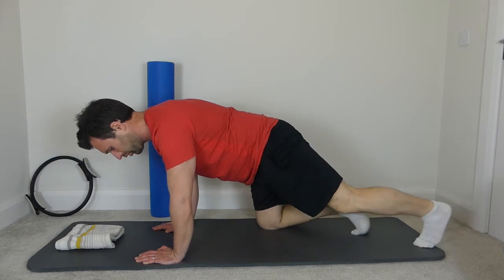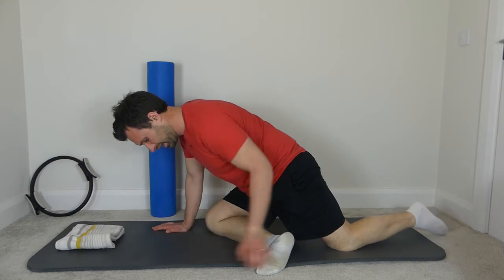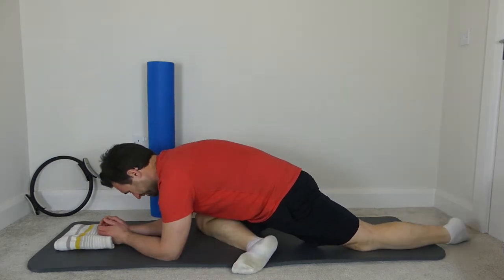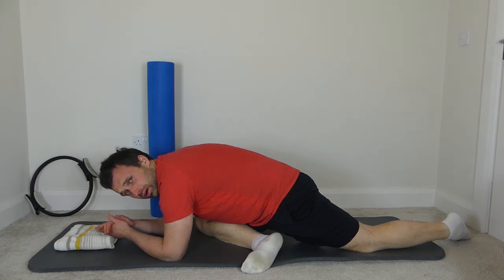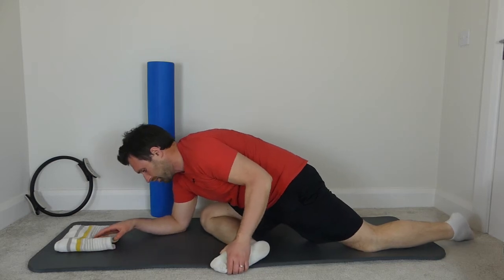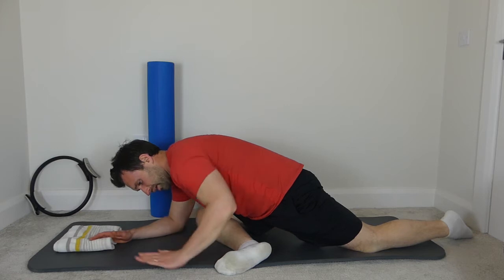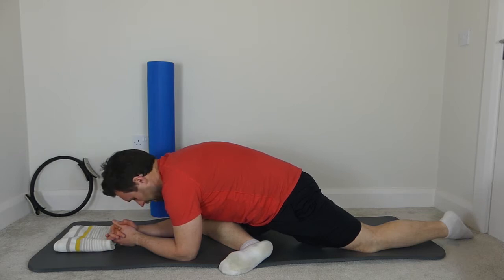We're going to stretch the glutes and come into a bit of external rotation. Bring your right foot underneath the body — if you can get the heel up nice and high, even higher is better, I'm a little bit stiff. Then just lie down onto the mat, gently sinking into it, using your body weight to stretch out the piriformis. You can see my heel is slipping down bit by bit — so keep it up nice and high and bring that left hip and left shoulder down towards the mat, and get a good stretch into the back of the right hip, into the piriformis and the glutes.